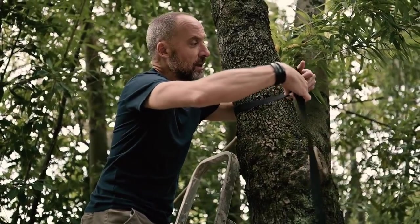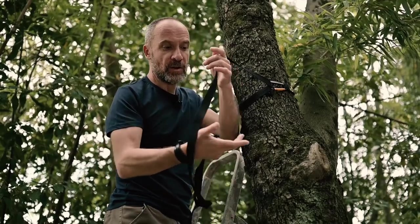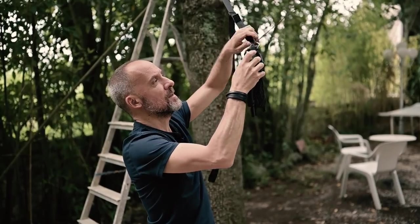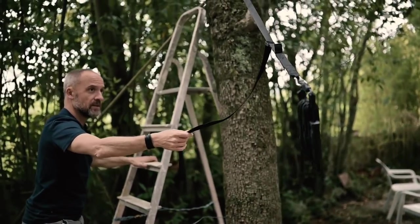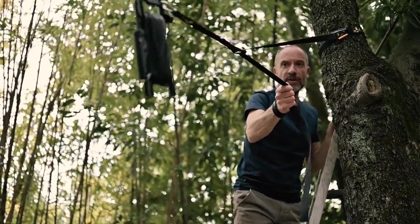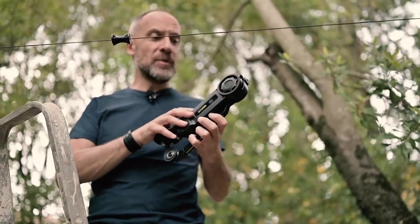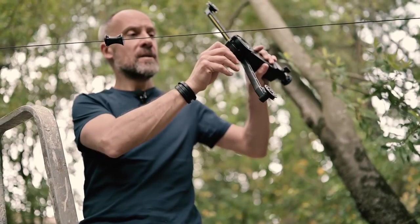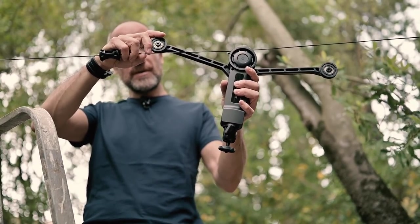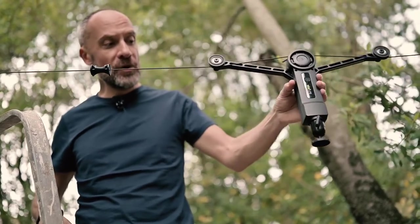Now I'm gonna hook the cable on the tree with this simple hook — like this — and hook the other part of the cable here so that I can tighten it. I'm gonna use this part to tighten it so that it is not loose. Then I'm gonna put the main unit on the cable — there's a very easy way to lock it — and I put the two wheels on the cable. This is ready to move.